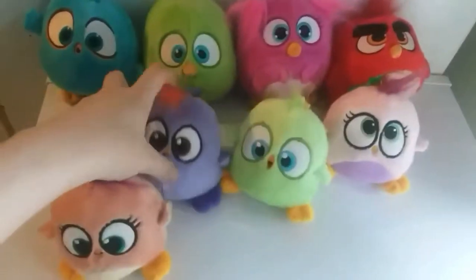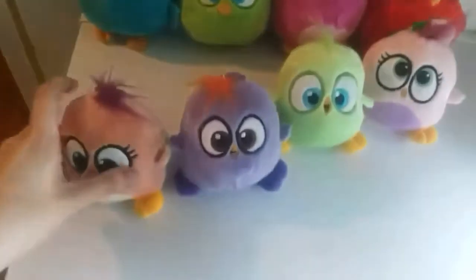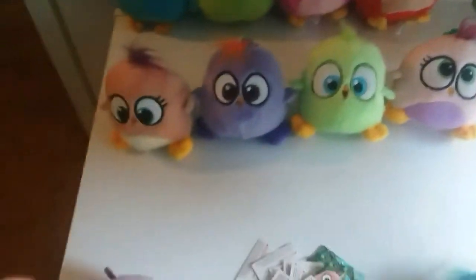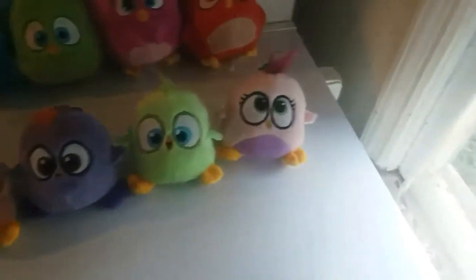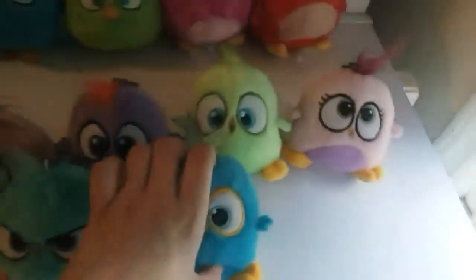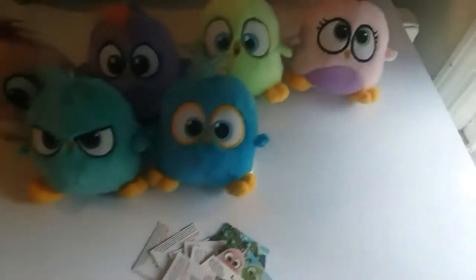Hey! Tiffany Fisher Artists here, and today I'm going to be reviewing the Bullseye Toys Hatchling plush toys. So far these are by far the best hatchling plushies I've ever gotten, and these are available at your local Target stores.